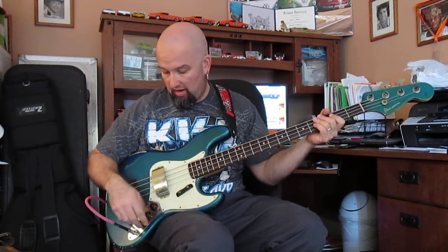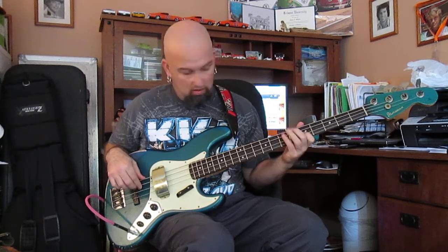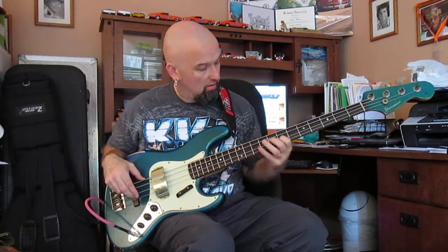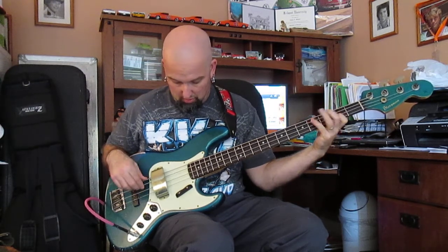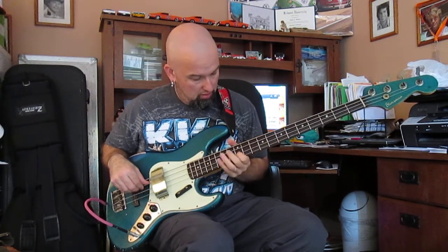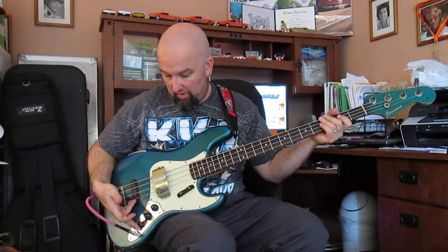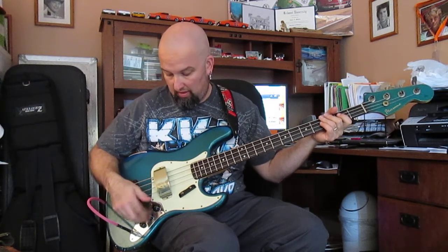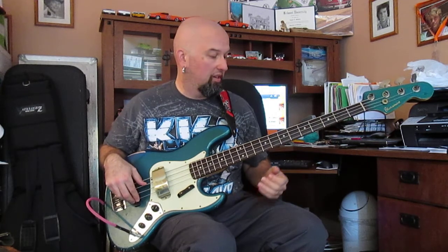We're going to run like we always do — the Trace Elliott 210 combo with the EQ flat. As it sits right now, I've got everything wide open. Let's see what happens if I roll the tone down about a quarter. I've got everything wide open, so let's boost the back pickup and see what we've got here.